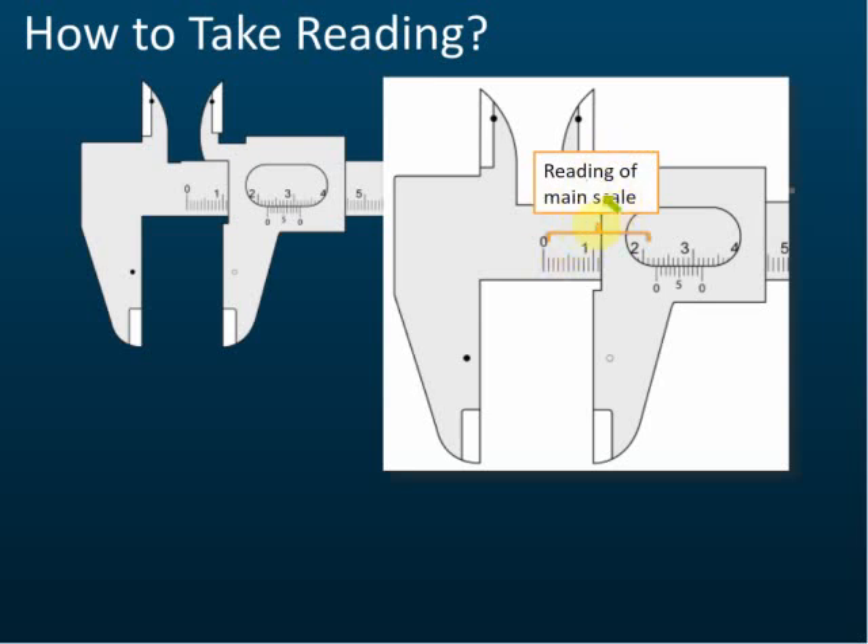The reading of the main scale is read from the zero mark of the main scale to the zero mark of the vernier scale — from here to here. Some students think the reading of the main scale is about 1.1 cm, but that's not correct. The reading of the main scale must be taken from the zero mark of the vernier scale.